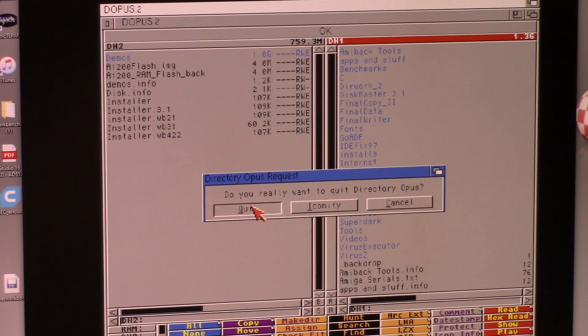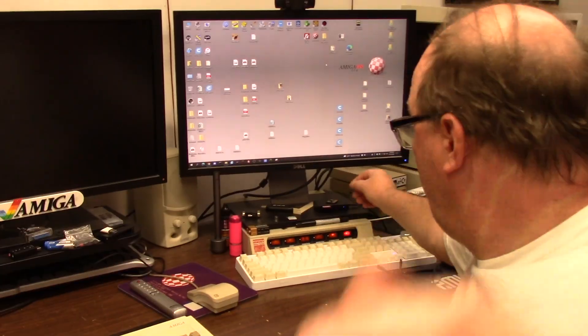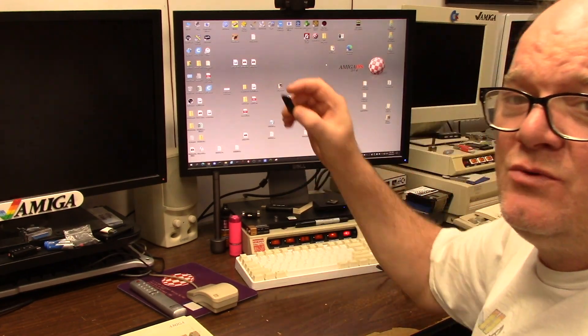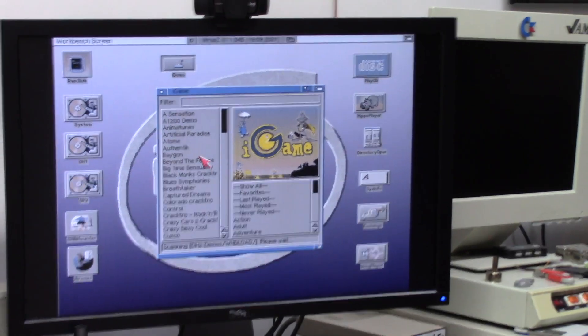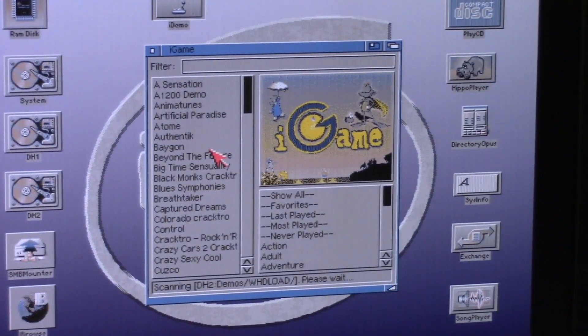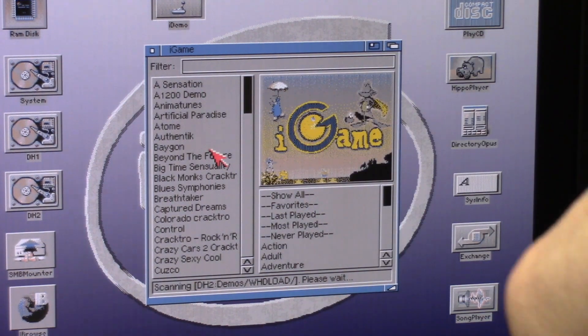That's done. Quit. F12. Quit. Grabbing my card. One swoop — power, hard drive, speaker mute, and that. So we're scanning the repository now. Then I just did all that magic sauce with the WinUAE junk.